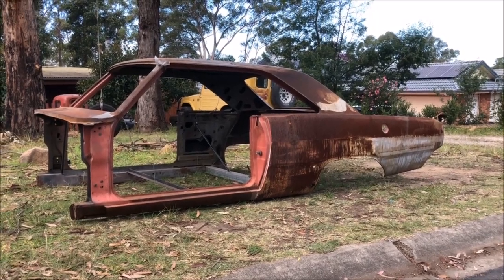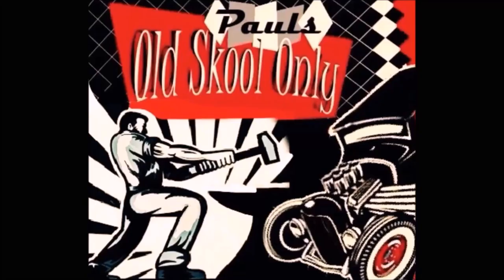Look what I just bought — but wait, there's more! What is your crazy mother?